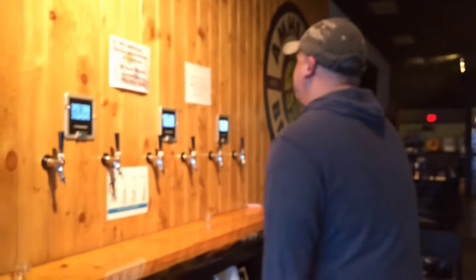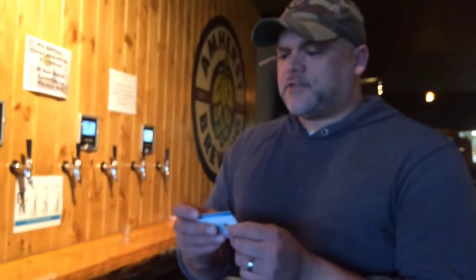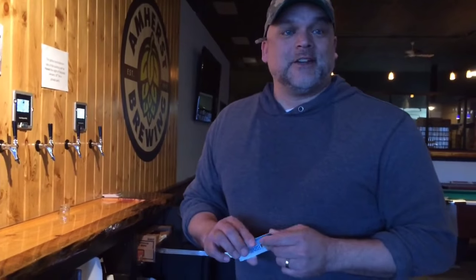Does it pour a set amount so people can't over-pour? Yes — these cards are good for 32 ounces, so essentially two pints, and it will tell you when you've reached that limit. If you want more, you have to go see an employee to get the card reactivated.